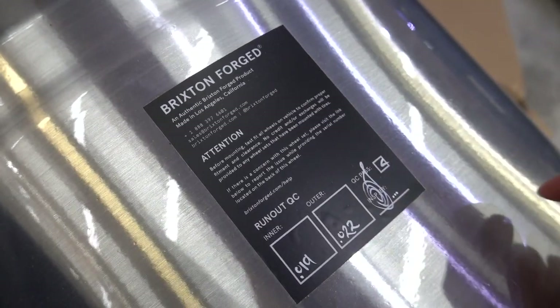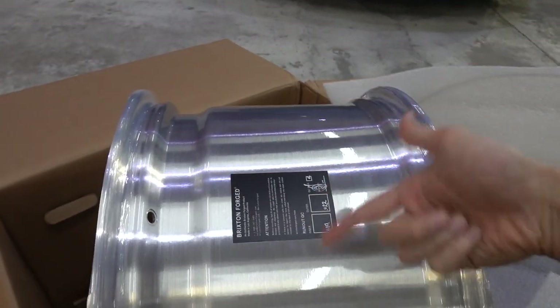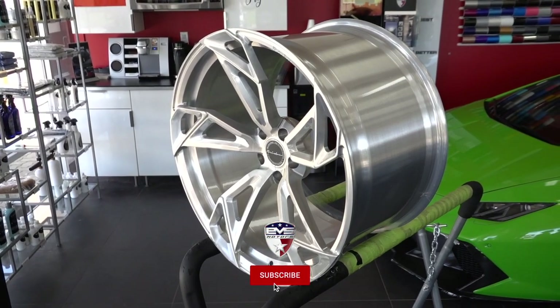I've never seen this before on any other Forge wheel, but it's a sticker. It tells you the run-outs of the inner and the outer. What they do is they measure the wheel before they send it out, just to make sure that it surpasses their standards of quality. Overall, really cool-looking wheel from Brixton Forge.